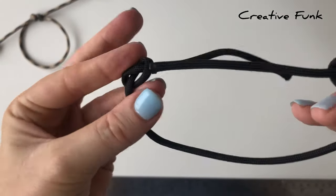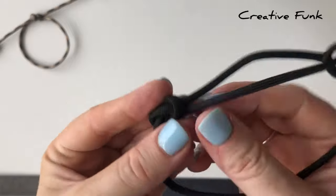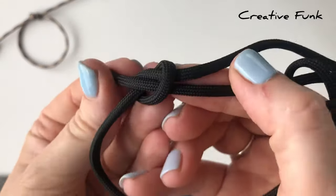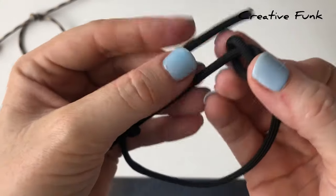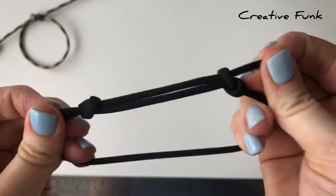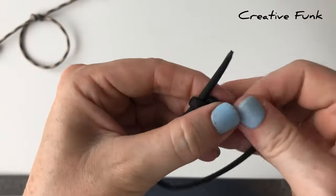We are just going to gently poke one end down inside this knot here, just in next to that other piece, and then this one as well into that knot there, and then gently pull on your knots to tighten them.